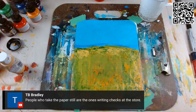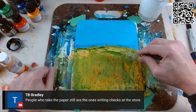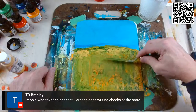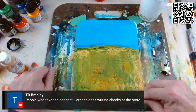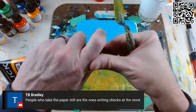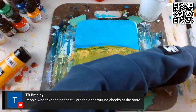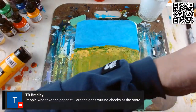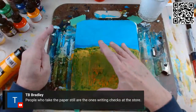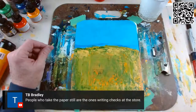People who still take the paper are the ones still writing the checks — yes, that happens. All right, this is getting a little bit — I gotta let this dry. I got the paper to adhere on there, that's great. The words are seeping through — that's great. I'm gonna come back through and kind of rework this tomorrow night.